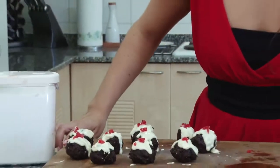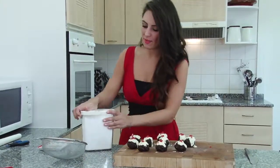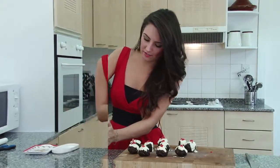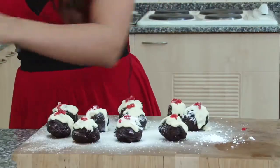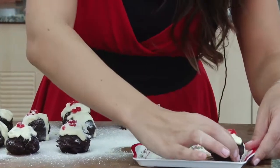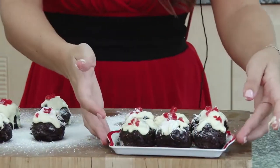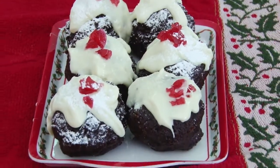Once you've cut up your cherries and you've got your miniature berries on your miniature Christmas puddings, sometimes it's nice to add a little bit of icing sugar — a little bit like snow. Then I've got this little tray which you could use to serve these on at a Christmas party or something like that. You just let them set and then that's you — your miniature Christmas puddings, which you can impress all of your guests with.